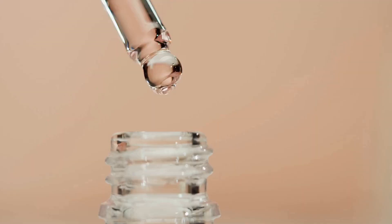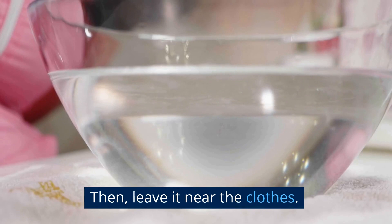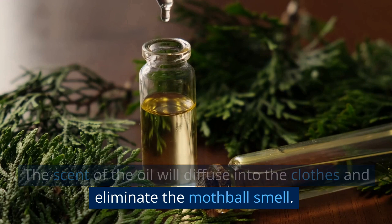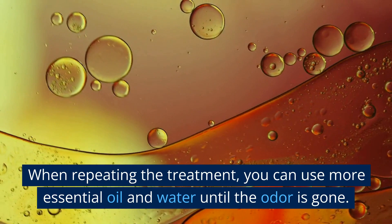Sun-drying can help remove any remaining odors. An alternative method is to add a few drops of essential oil to a bowl of water and leave it near the clothes — the scent will diffuse into the clothes and eliminate the mothball smell. If the mothball smell is still present after the first round of treatment, you can repeat the process using more essential oil and water until the odor is gone.